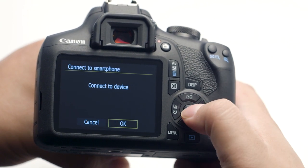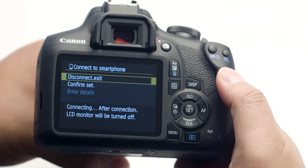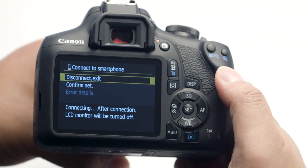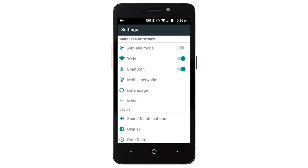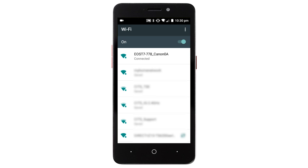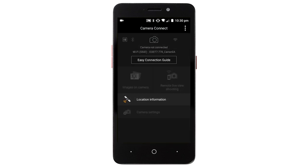Select OK to connect to your mobile device. On your Android device, go to your Wi-Fi Settings. Select and connect to the network name or SSID that you previously used with the camera. Open the Canon Camera Connect app. Your camera will appear at the top of the home screen. You can now send images from your camera to your Android device.